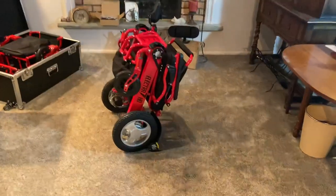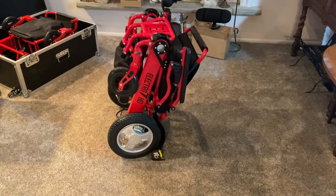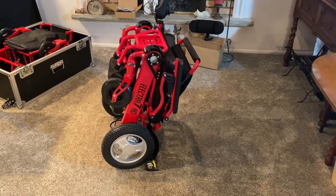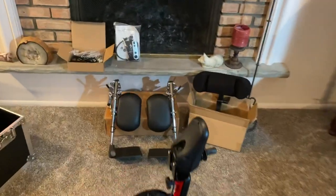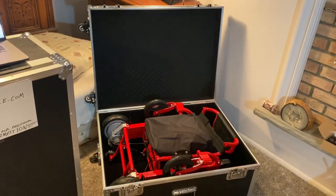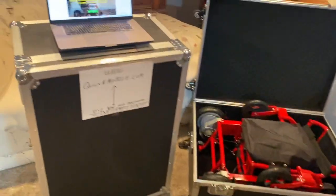Hello, this is Paul from quickandmobile.com. We're going to be reviewing the Electra 7 Power Folding Wheelchair 2020 updates. A few things that we will be pointing out: we have some accessories for the chair, a Samson case — you can see an Airhawk folded up in the Samson case.